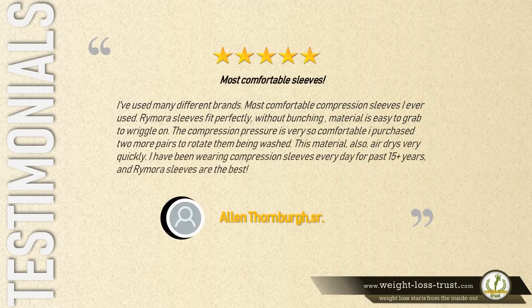Five stars — most comfortable sleeves. 'I've used many different brands. Most comfortable compression sleeves I've ever used. Remora sleeves fit perfectly without bunching. Material is easy to grab to wriggle on. The compression pressure is so comfortable. I purchased two more pairs to rotate them while being washed. This material also air dries very quickly. I have been wearing compression sleeves every day for the past 15-plus years and Remora sleeves are the best.' — Alan Thornberg.